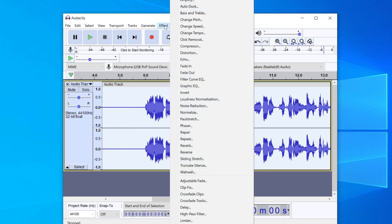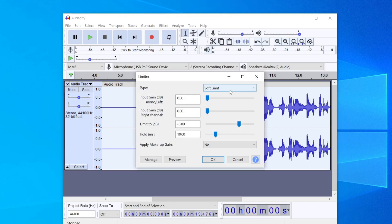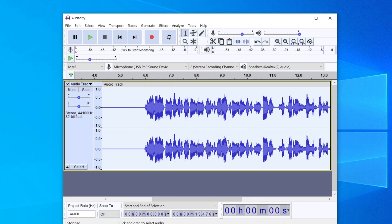Now go to Effect again and click on Compressor, then press OK. That will make the audio a bit bigger. Then go to Effect and scroll down until you see Limiter — press on it. In the Limiter dialog, make sure you select Hard Limit and then press OK.